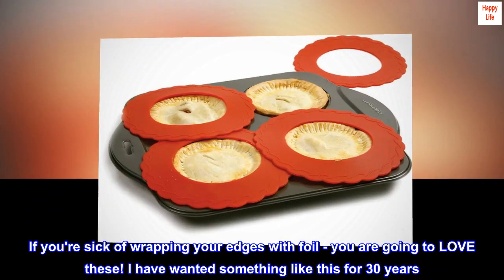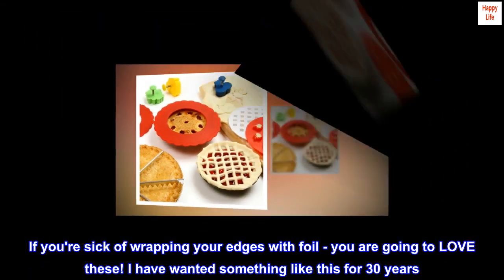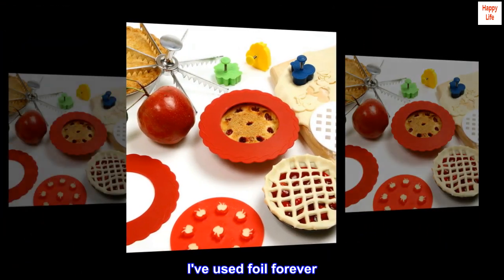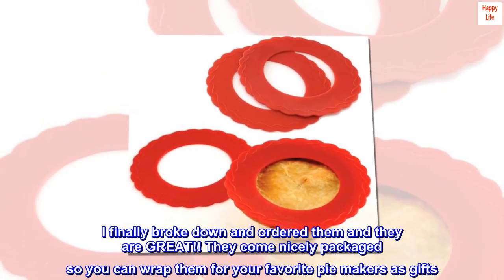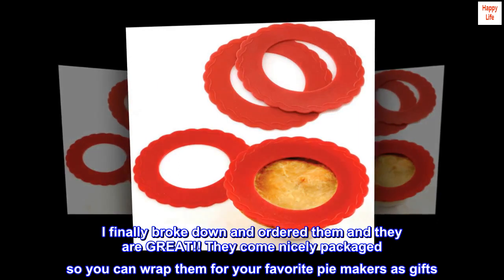Top reviews from the United States: If you're sick of wrapping your edges with foil, you are going to love these. I have wanted something like this for 30 years — I've used foil forever. I finally broke down and ordered them and they are great. They come nicely packaged so you can wrap them for your favorite pie makers as gifts.